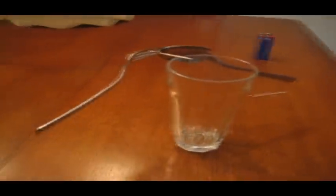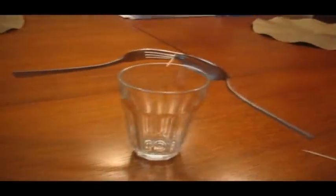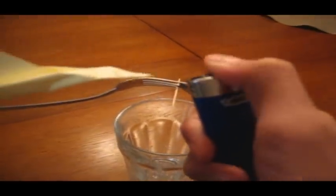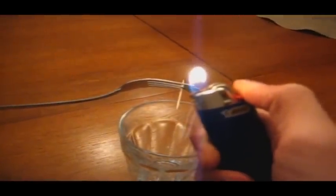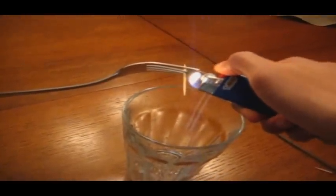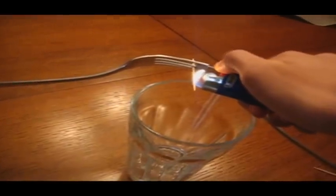Now for the cool part. Pretty much that's the trick, but if you really want to go to the next level, burning it's always cool. Be careful not to burn yourself though.